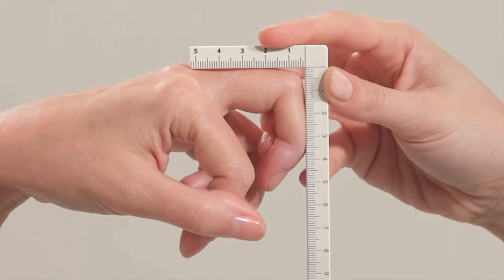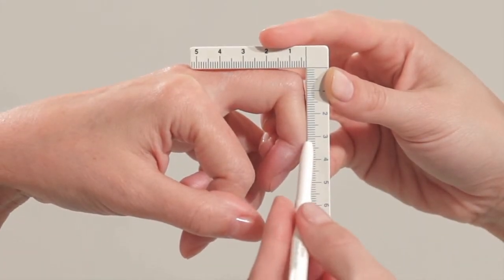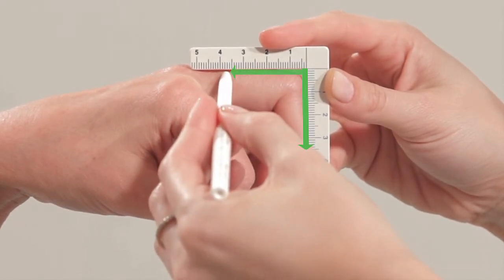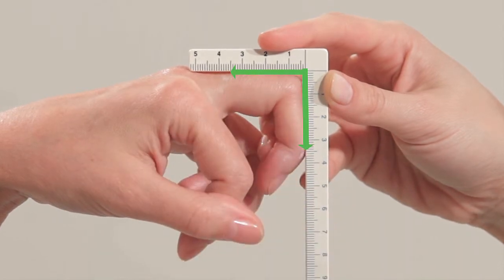Fit and align the gauge over the subject's finger. Note the length of the medial phalanx on the scale, find the same unit of length on the proximal phalanx, and mark the point.